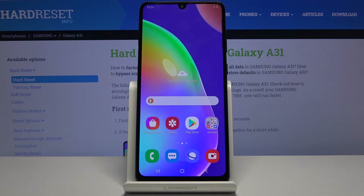Welcome everyone. This is a Samsung Galaxy A31 and today I'll show you a couple of tweaks and tricks that you can do on this device.